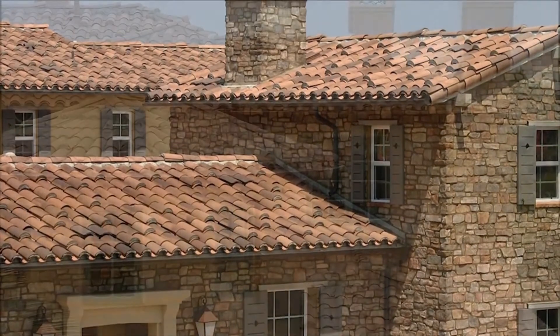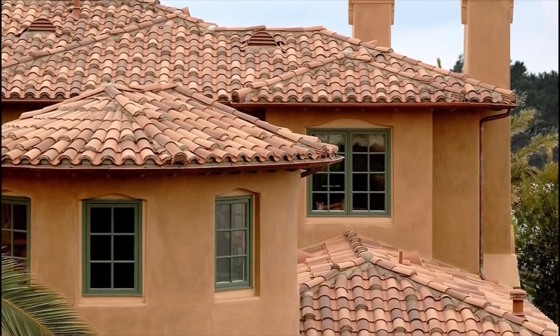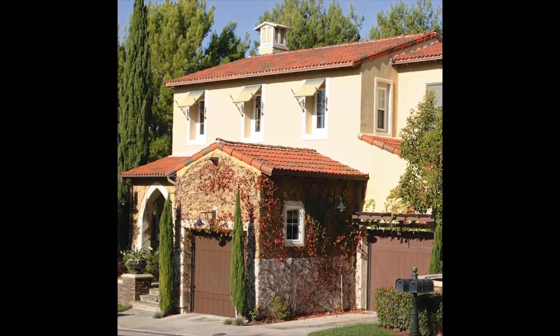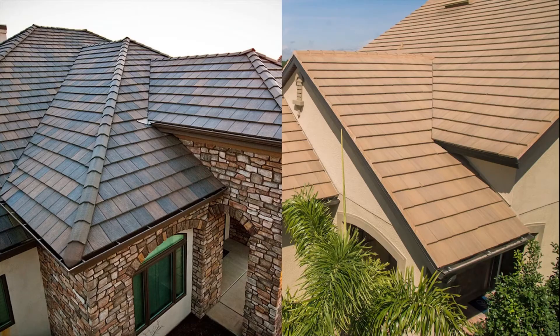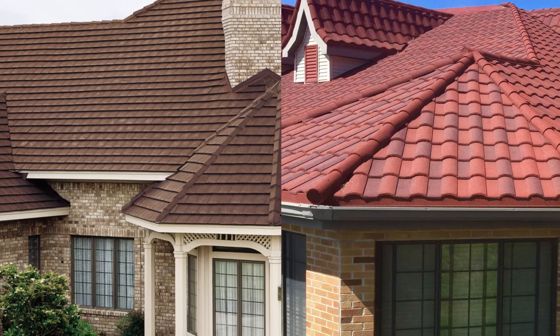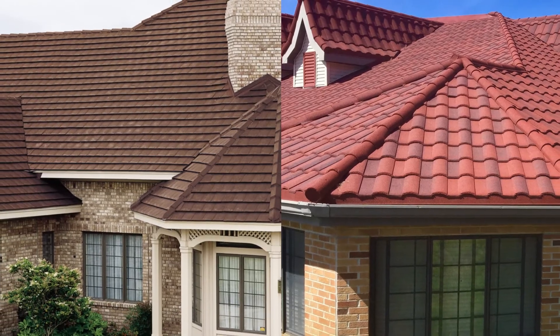Whether it's our industry-leading clay roofing tile systems, like the two-piece Mission, one-piece S-Tile or Claymax, or our innovative concrete roofing tile systems, including our stunning contemporary Saxony Slate or traditional Barcelona lines, we have you covered.